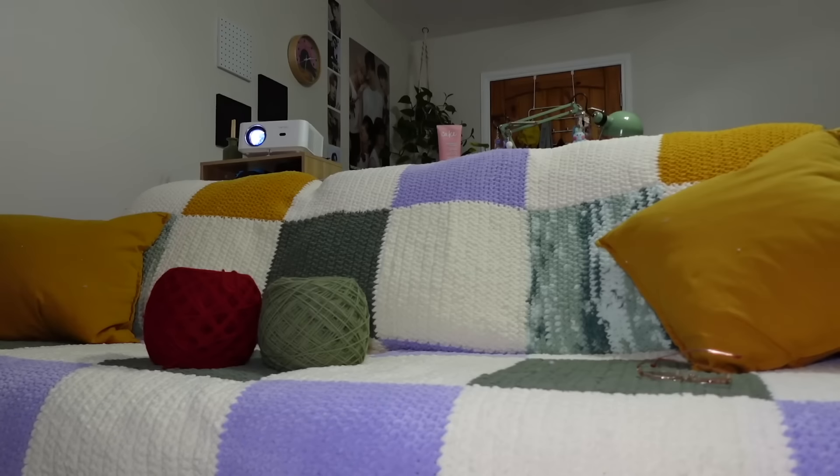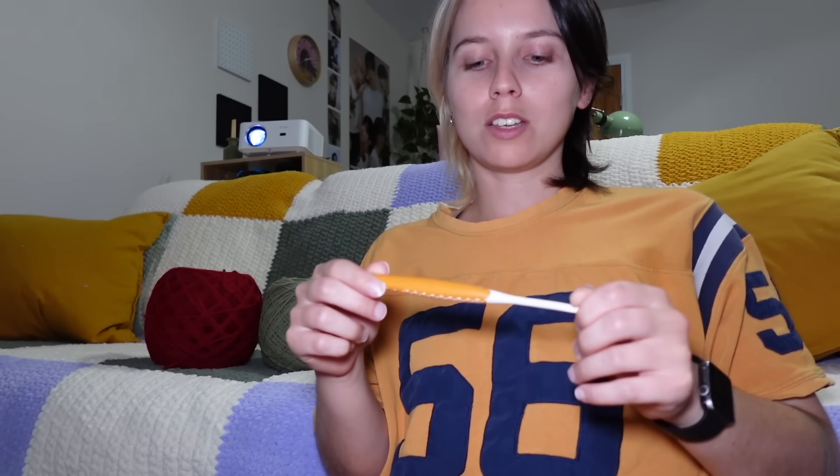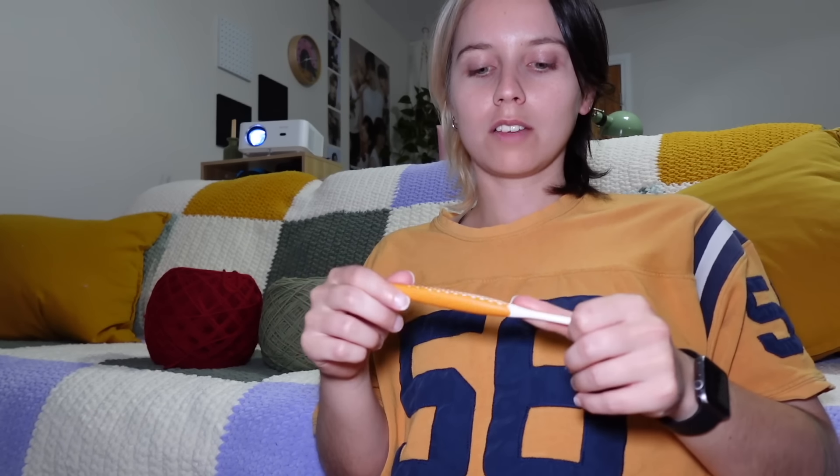I need to get my crochet hook. I really want to use this one — I forget what these are called, but it's a beautiful color. I just want to use it because I don't want to use my cheap hooks, even though I don't think there's much of a difference personally. My cheap hooks are in a plastic container that I was too lazy to open. This is a five millimeter hook so I'm thinking maybe it won't be small enough because these are pretty small stitches.